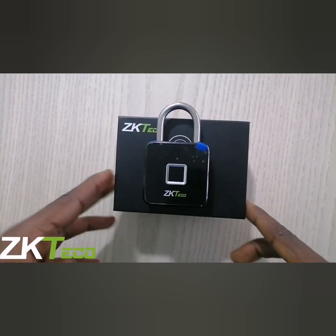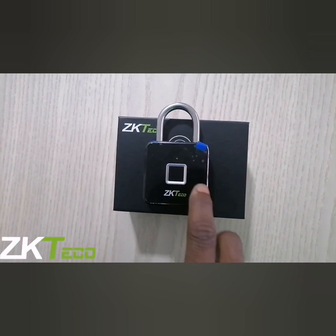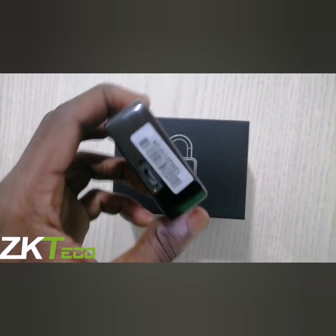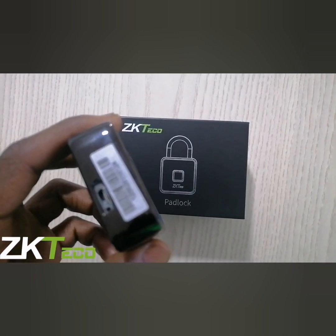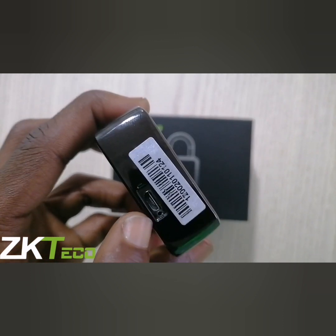This is the ZK padlock — a very interesting device that unlocks with your finger using the fingerprint scanner. It is easy to use; you can use it for your bike, your lockers, and many other things.